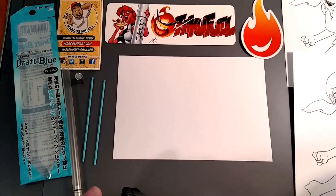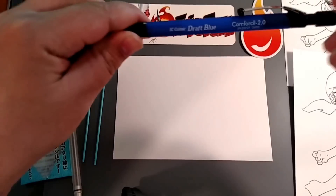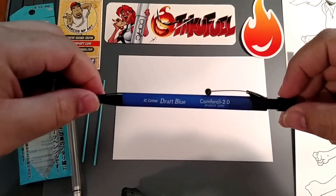Hey, how's everyone doing today? Marco Sempiart here. I'm going to be reviewing the I.C. Comic Draft Blue Pencil.